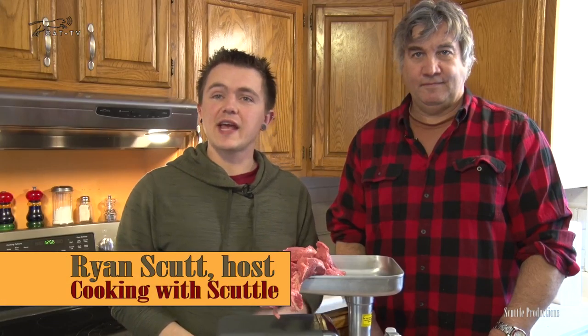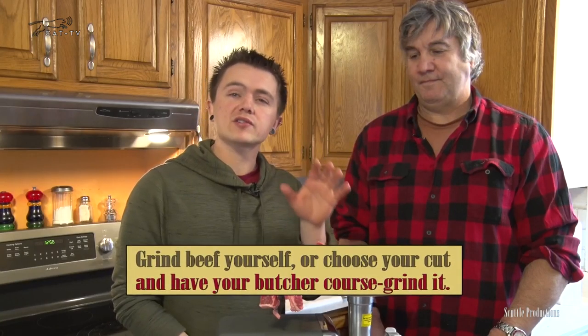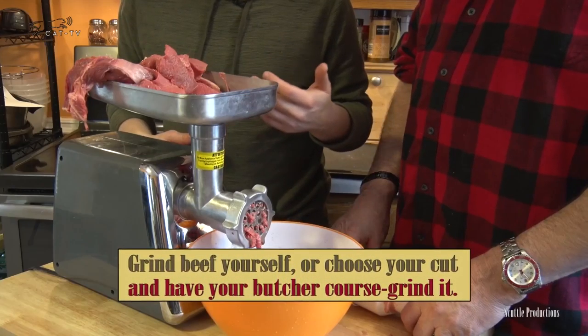Welcome to Cooking with Scuttle — this is our very first 'Just a Tip.' What we're going to talk about today is burgers. When we're making burgers, we want to make sure we include fat.